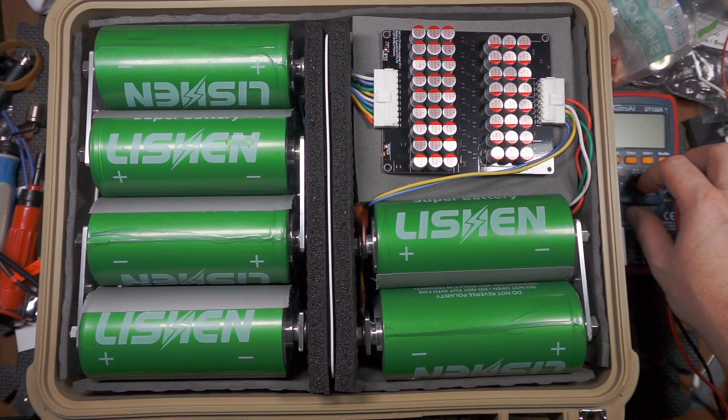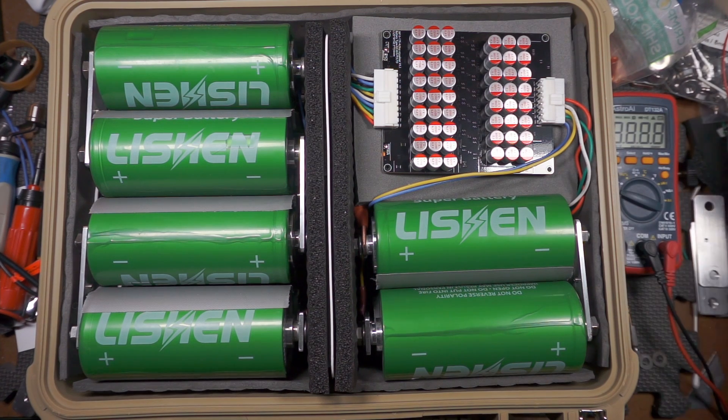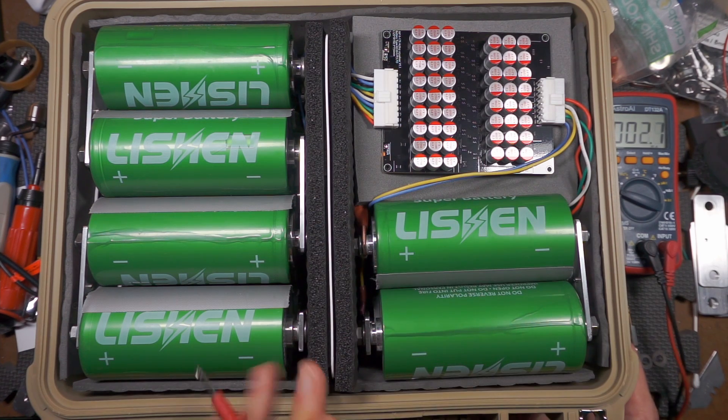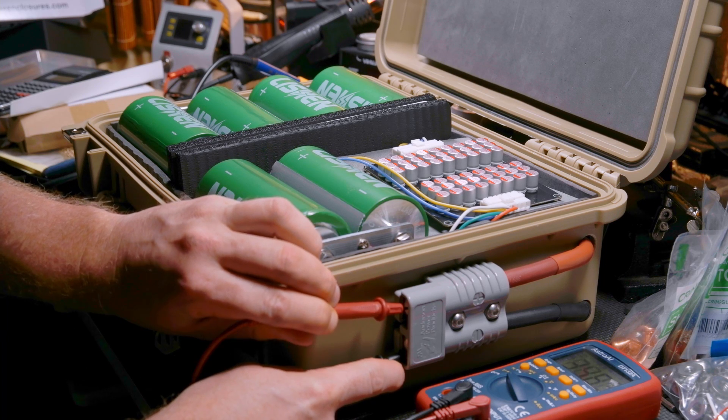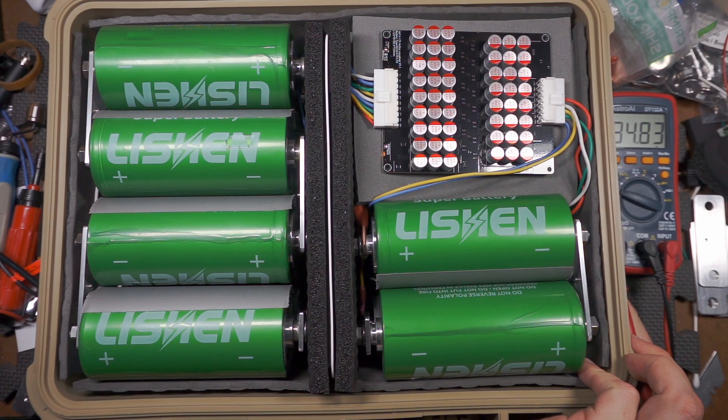Let me do a quick voltage test. Let's see where we're at. We charged this thing up to 35 volts yesterday — 35 exactly. There's a little bit of current draw and the cells will settle just a little bit. We are currently at 34.83 volts.